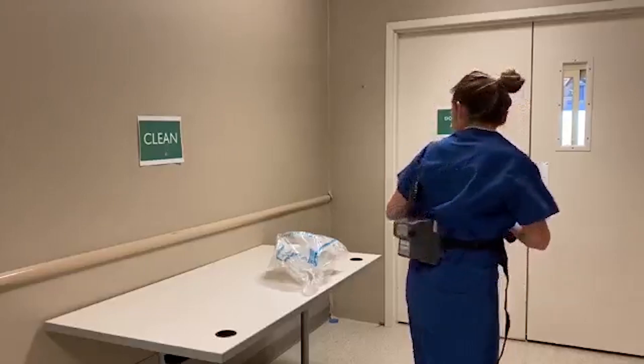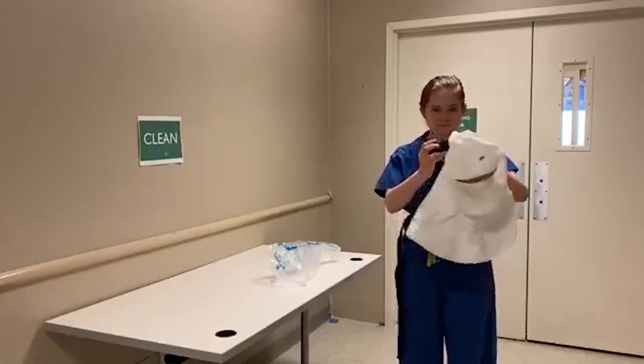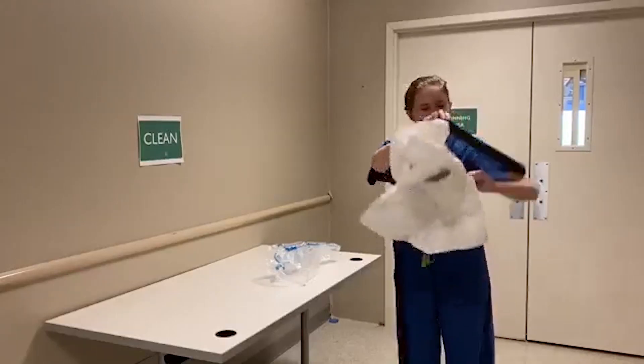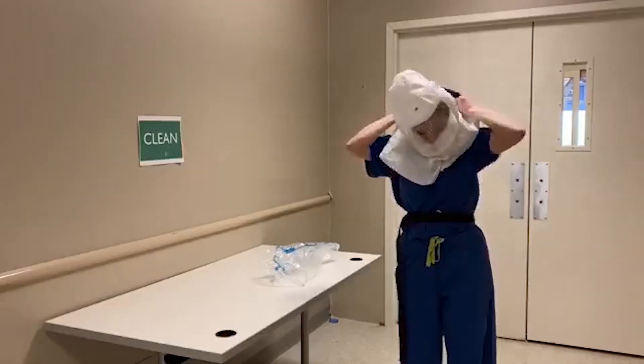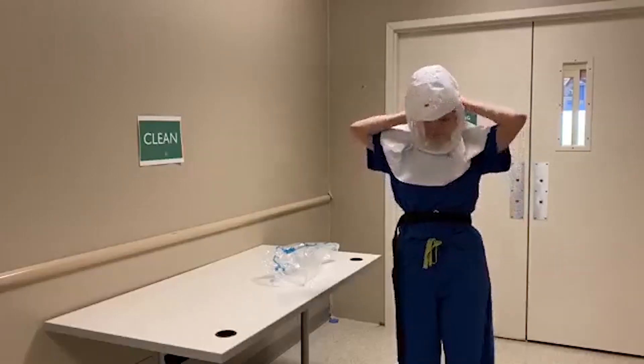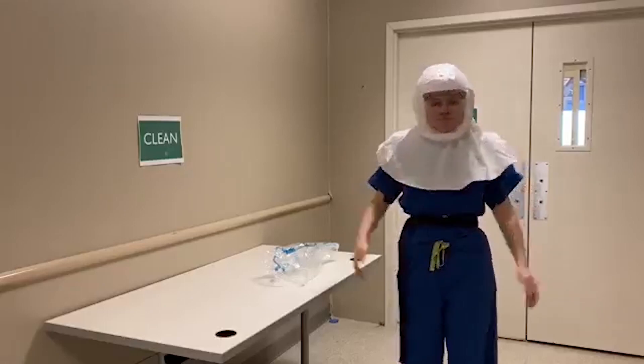Lastly, connect the hose to the hood. Place the hood over your head, ensuring that the headband is seated on your forehead. You are now ready to enter the unit.